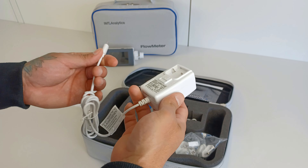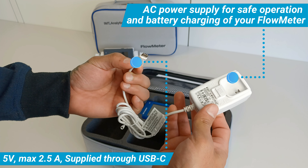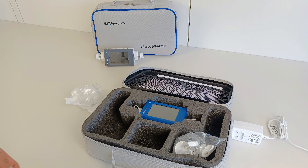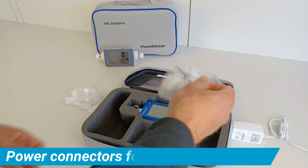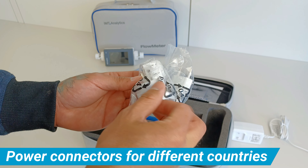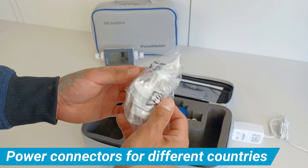To ensure safe operation and battery charging of your flow meter, an AC power supply is included. This power supply provides 5 volts with a maximum of 2.5 amps and is supplied through USB-C. It comes with power connectors for different countries to ensure it works wherever you are.